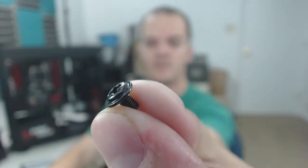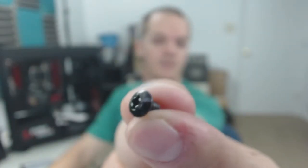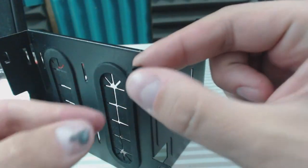You'll need screws that have the small end like this, and screws that look about like this. You're also going to need the rubber grommets that come with the case.